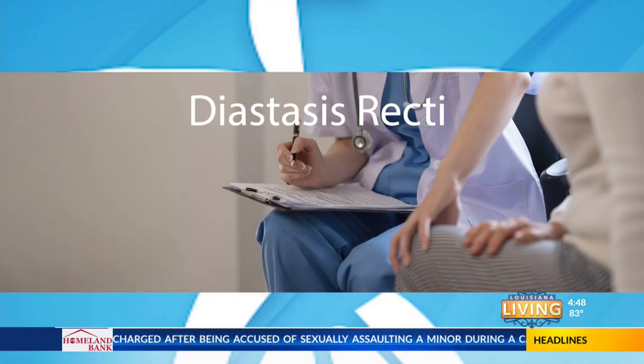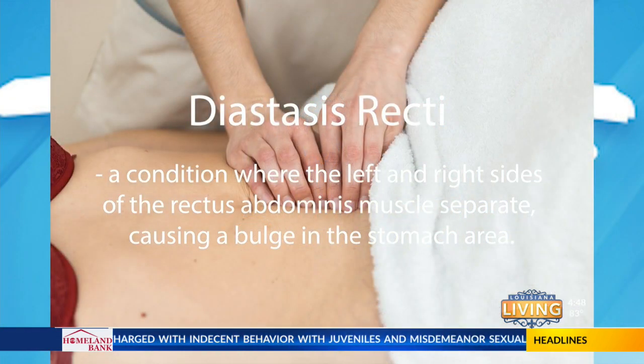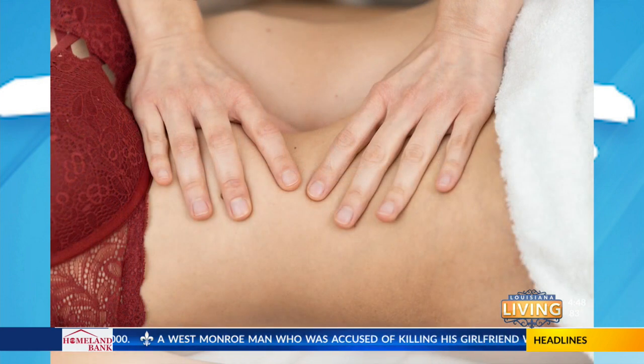And today she's going to talk about diastasis recti. So first I'm going to explain what diastasis recti is. We all have a line of connective tissue from the tip of the breast bone down to the pubic bone called the linea alba. Sometimes when a lot of pressure is applied to the abdomen — through pregnancy, excessive weight, injury, or we can be born with it — that connective tissue spreads out and causes an opening between your abdominal muscles, causing those two lines of abdominal muscles to spread apart from each other.